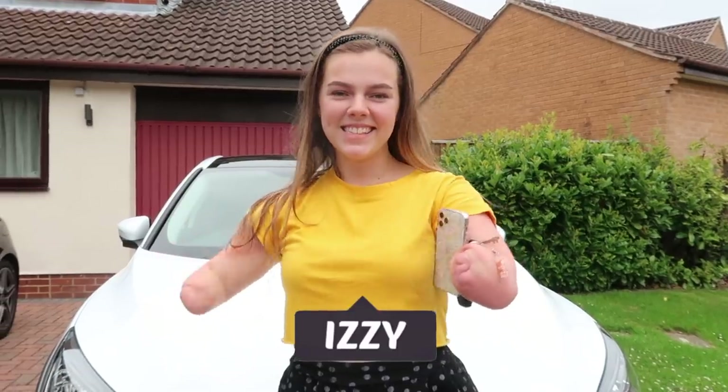Hey guys, it's Izzy and welcome to my car. Today I'm going to be showing you all of the adaptations I've had done on my car as well as just giving you a little tour, and I hope you enjoy.